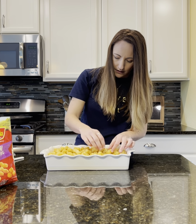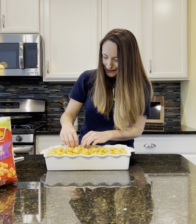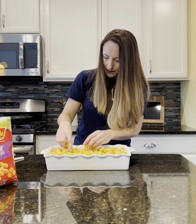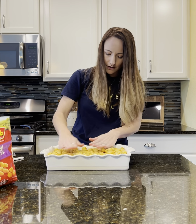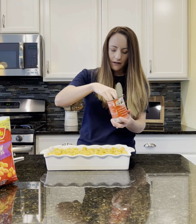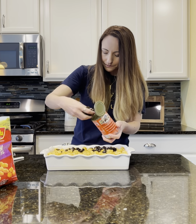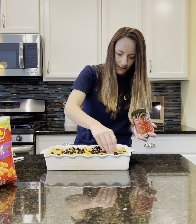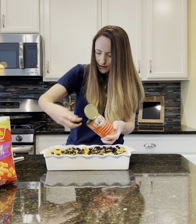My kiddos absolutely love black olives, so I put black olives on next. It's kind of the same with the toppings after you take it out of the oven — put on what your kiddos love. I kind of push them down into the ground beef just a little bit. We probably won't use a whole can; I usually just buy the smaller can. I usually do the sliced black olives just because they're easier with littles — do a good layer if your kiddos love those.